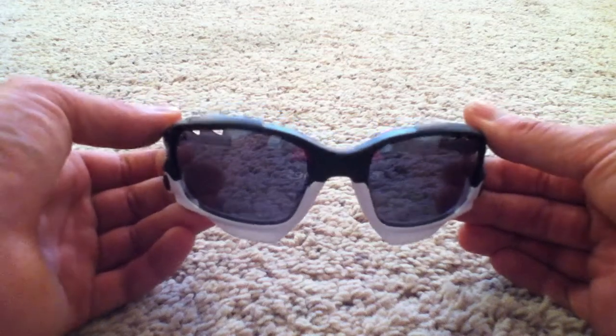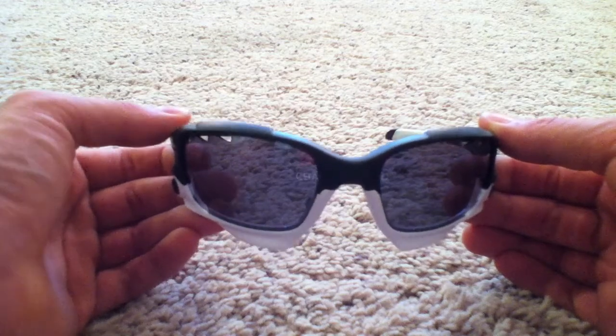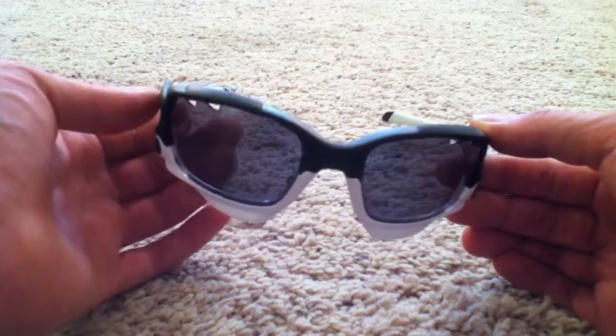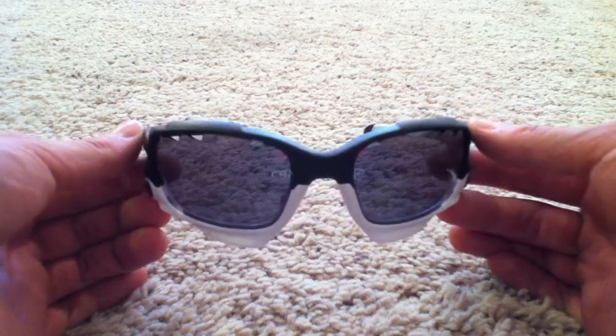The only downside to them is they're a little pricey. But after today, when they defogged themselves within 20 feet, I thought that was excellent and totally worth it. They do work really, really well.